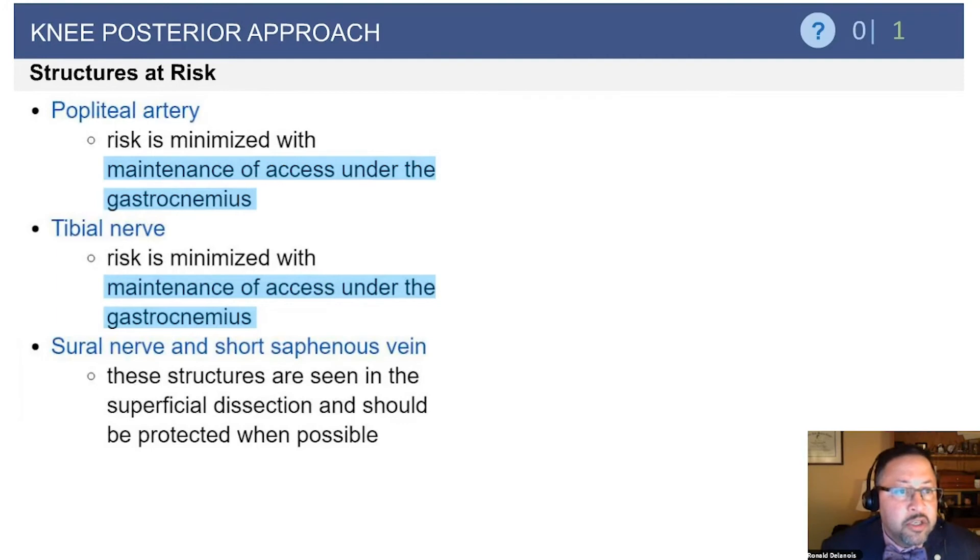Things at risk: obviously, if you're in the back of the knee, you have to think about the neurovascular bundle. It's the popliteal artery, the tibial nerve and its tributaries, as well as the vein.